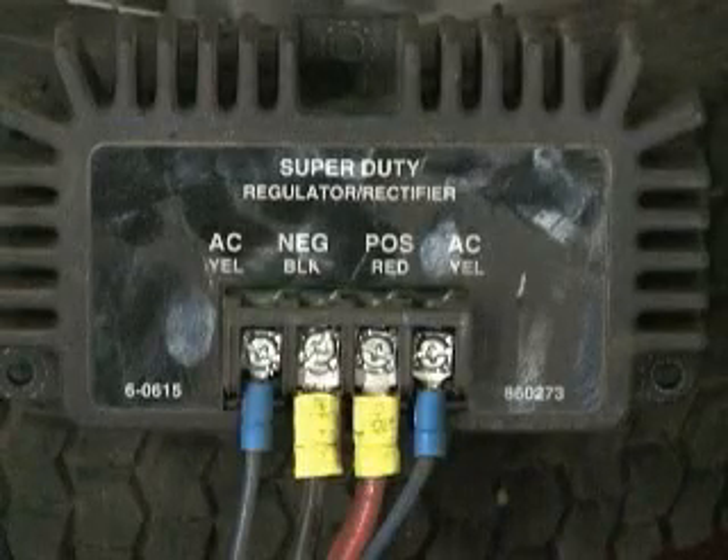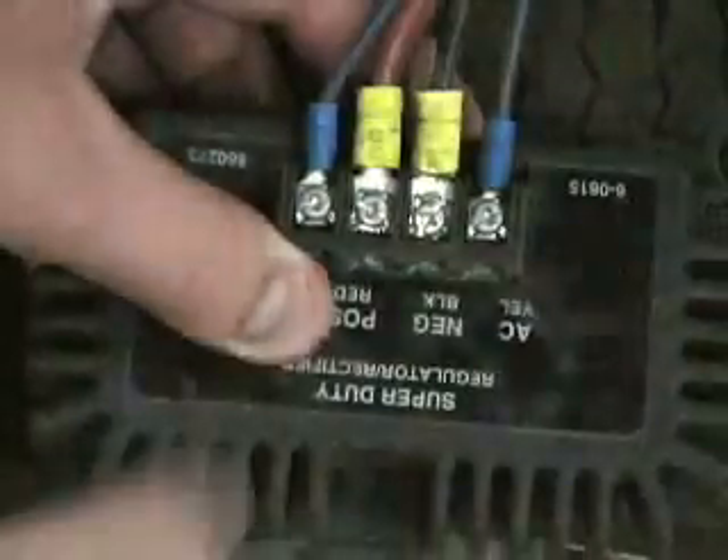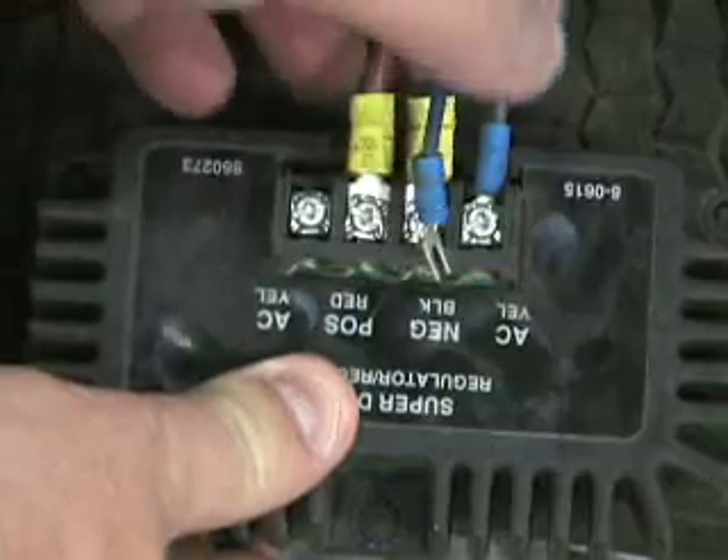The purpose of the voltage regulator in the 12-volt batteryless system is to take the AC voltage off the stator of the engine and convert it into DC voltage to run the entire burner system. When troubleshooting the voltage regulator, it is best to start with the source. First, we start by testing the AC current coming from the stator.